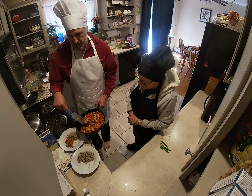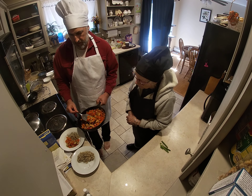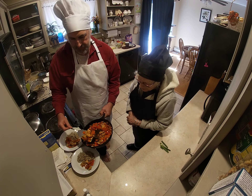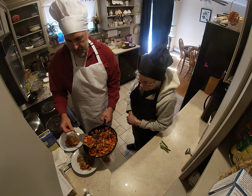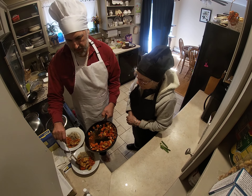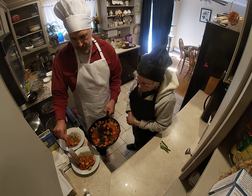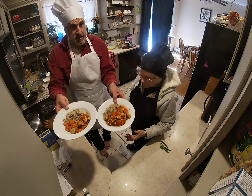Tell me when. I think that's enough — maybe a little more. It's a very orange dish. Even the red bell pepper ends up looking a little orange.